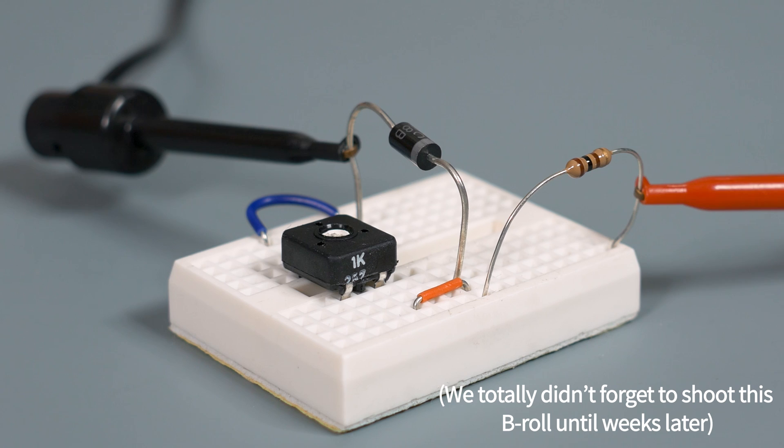The first time I heard of a Zener diode and how you can put it in reverse bias and it'll give you exactly the voltage you want — it almost seems like magic. This is fantastic, this is awesome. But the more I learn about it, yeah, it's still awesome, but it's complicated. There are a lot of things to take into account.